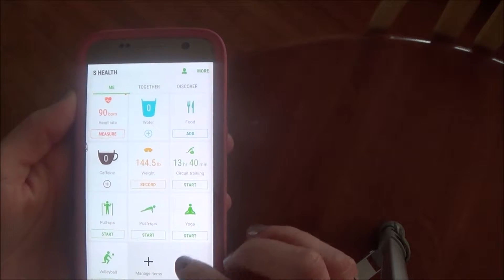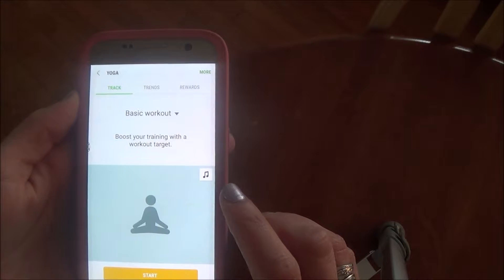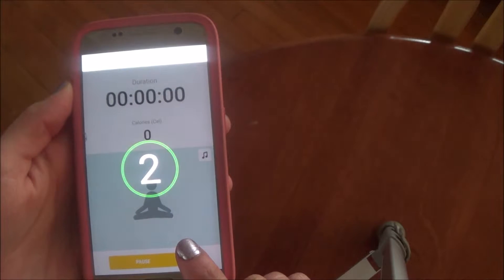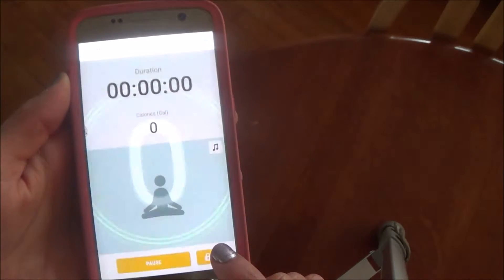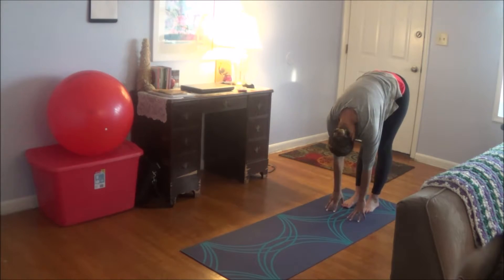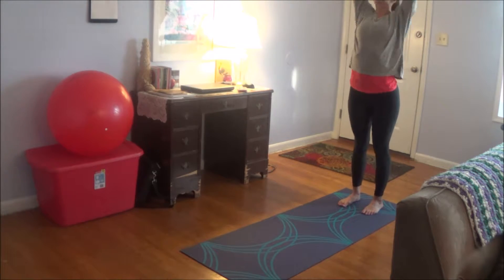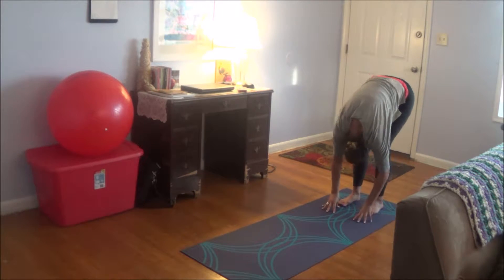This app is the S Health app that came with my phone. I have the yoga widget on there and I'm just going to hit start — it'll keep track of how long I've been doing yoga and give me an estimated amount of calories I probably burned.